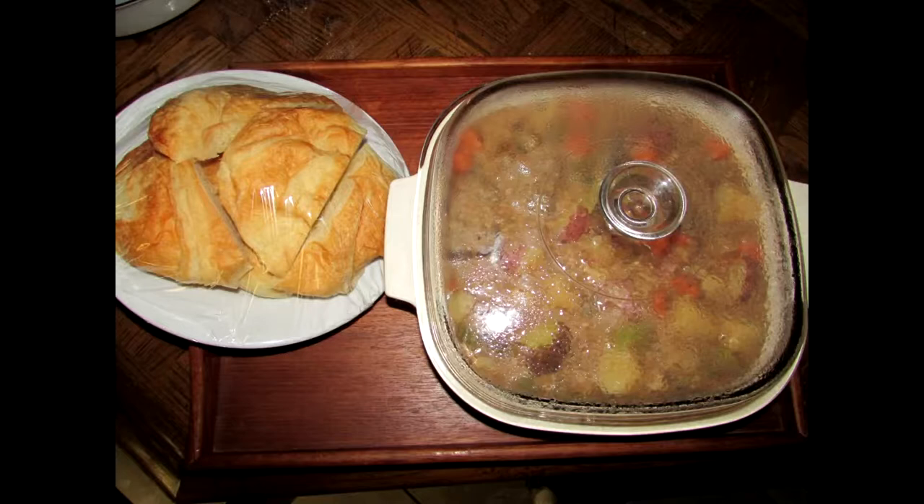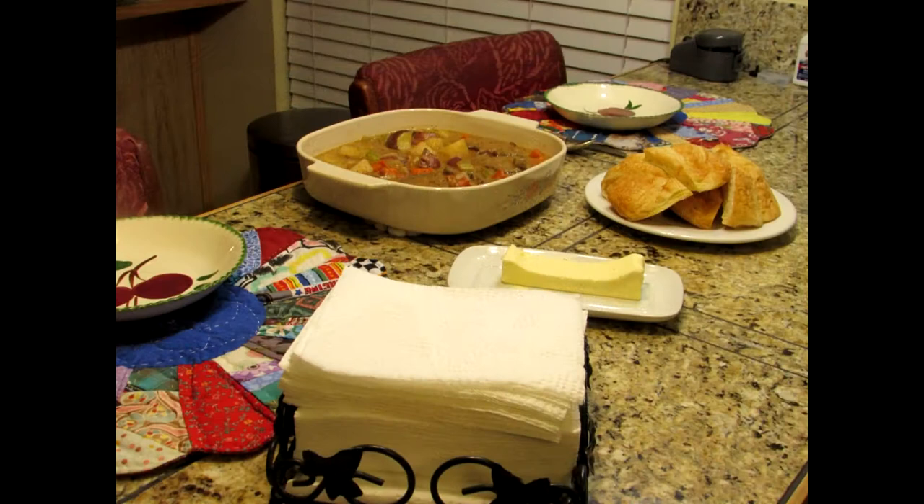I packed up some of my short rib stew and a plate of bread and I took it down the street to my elderly neighbors whom I've been cooking for for years. And when I got there, she had the table set up — two bowls, butter, and bread. It was so cute the way she had it set up and I love them so much and I don't mind sharing with them.